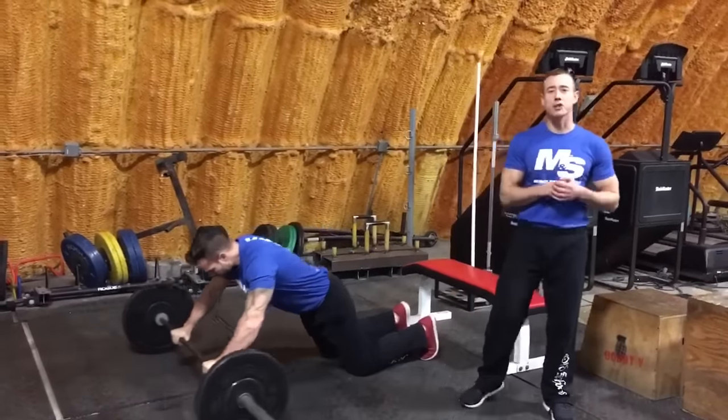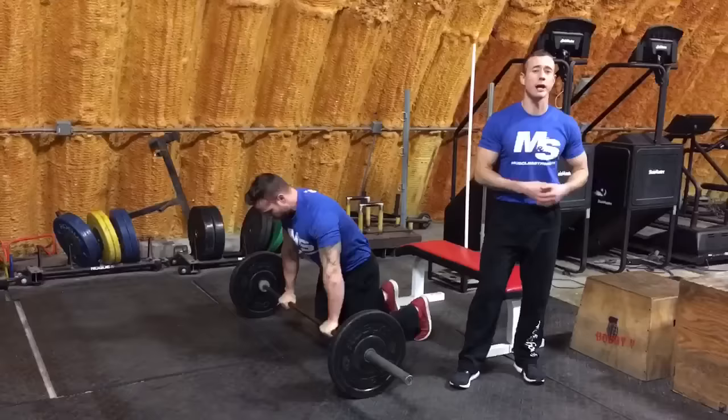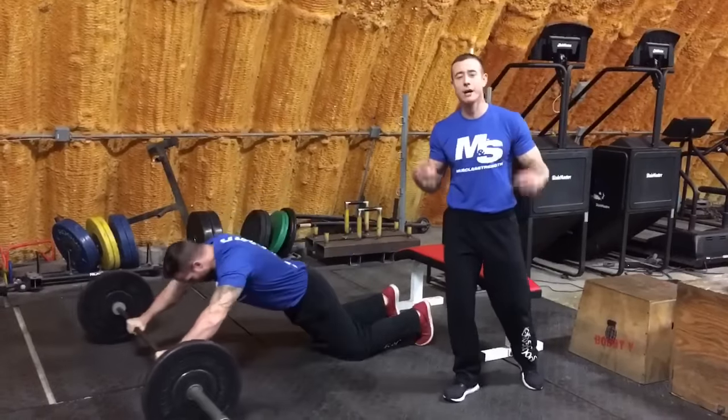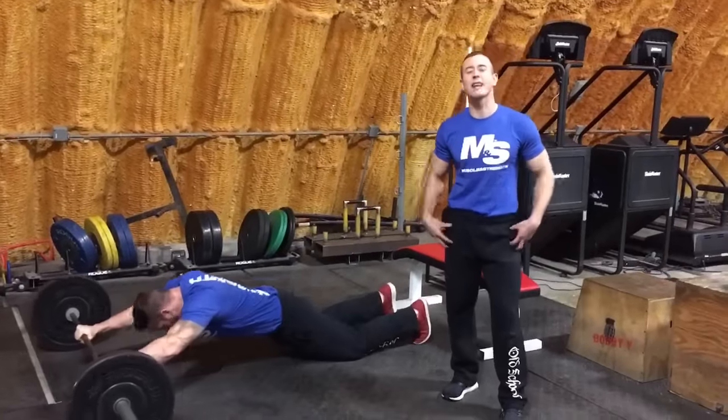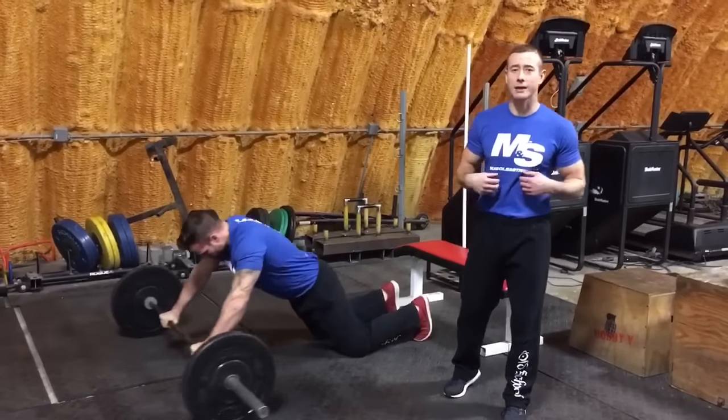Hey, what's up Muscle and Strength, Coach Myers here. It's day three of Shredding in 21 days. You've already ran a mile max effort, you've already lunged 10 minutes, your legs are on fire, your metabolism is through the roof — now it's time to attack the core.